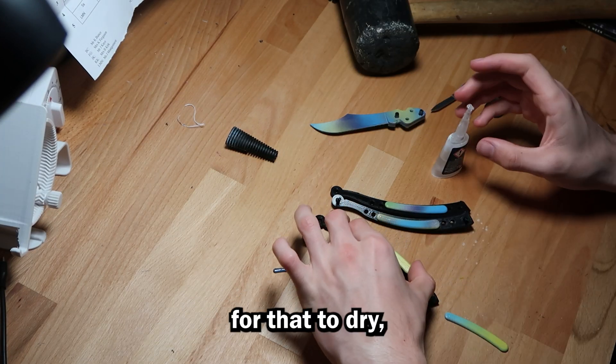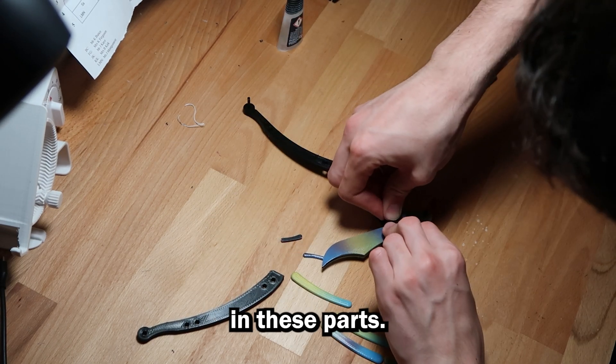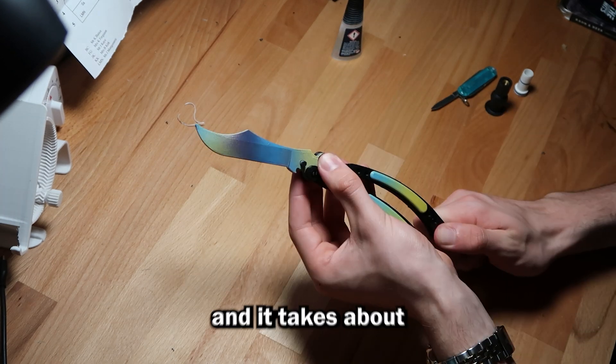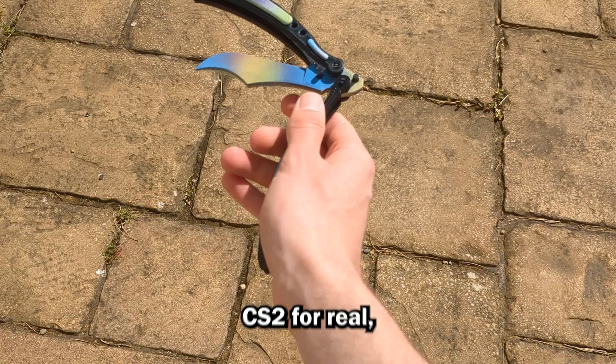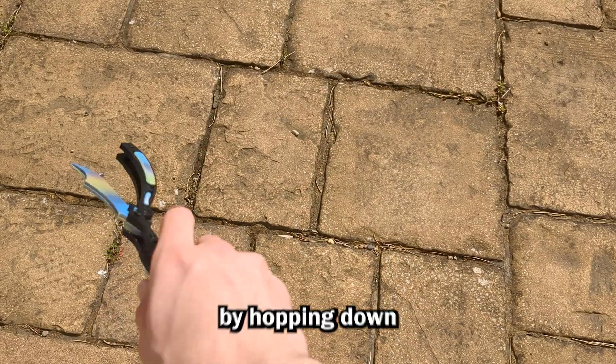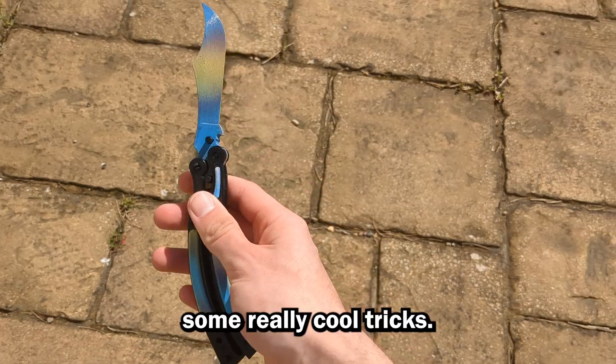After waiting a few days for that to dry, I began assembly. There is not a lot of tolerance in these parts — this knife assembles completely from friction, and it takes about 10 minutes to put everything together. Here it is. Now I feel like I'm playing CS2 for real, and I just want to start b-hopping down the garden. You can spend hours just flicking these things around and learn some really cool tricks.